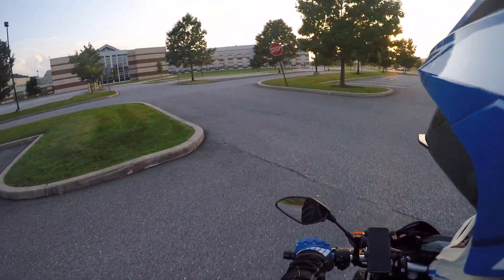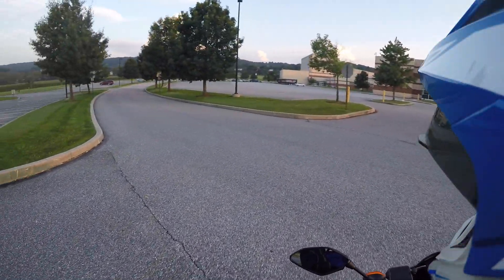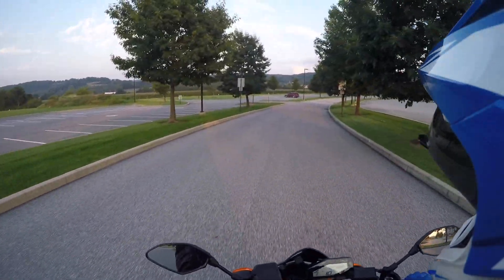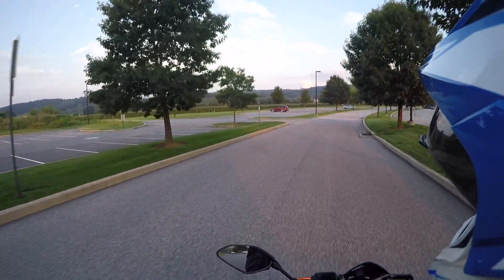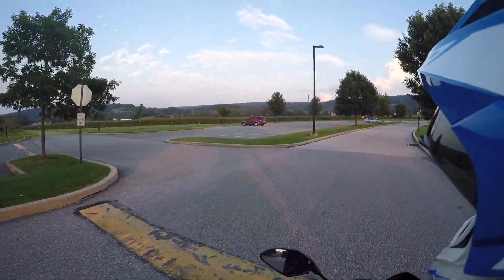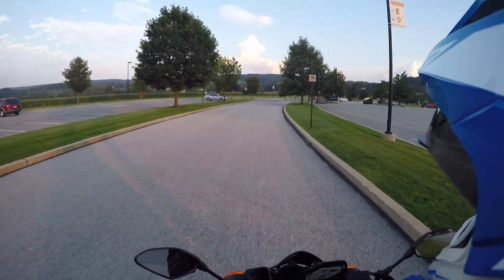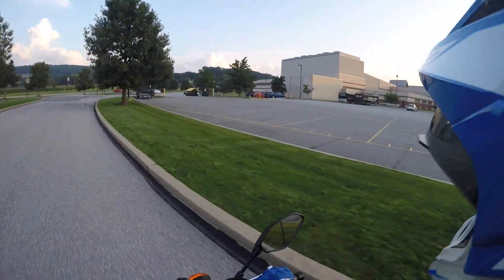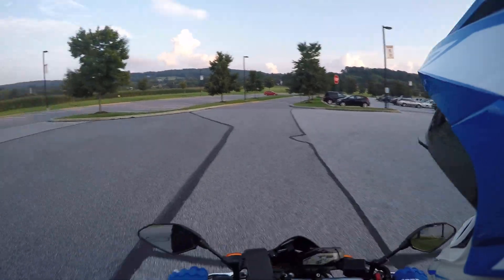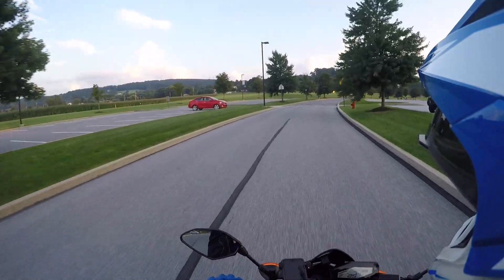This was actually my first bike that I ever had. I had never ridden before this bike — not even dirt bikes or anything like that. This was my very first time riding, and it's just a very comfortable, very fast bike.